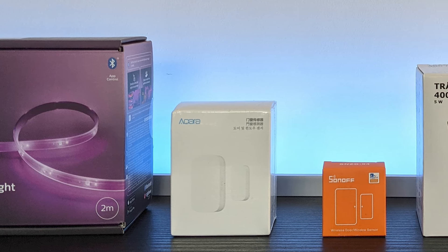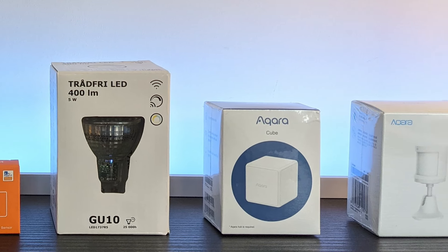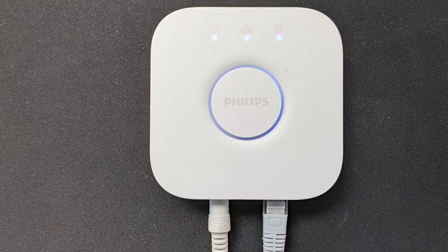So why do we need ZHA and Zigbee? What does it do for us? Well, normally you'd need to buy a different smart hub for almost every different smart home vendor that you use in your home. I use Philips Hue lights, Sonoff door sensors, and Akara motion sensors in my house. If I wasn't using Home Assistant, I'd need to buy three different smart hubs and control them using three different companies' apps.